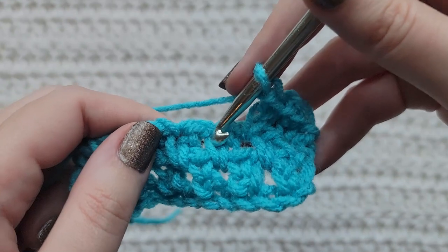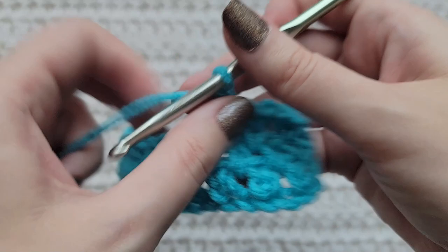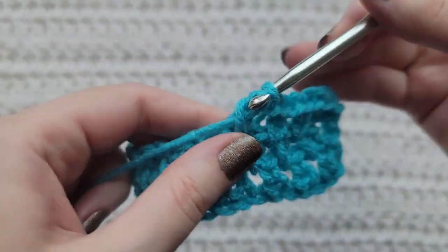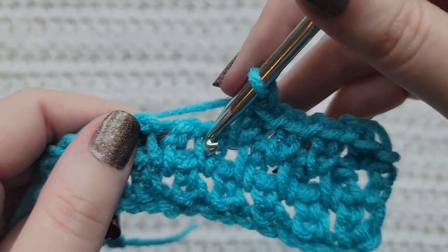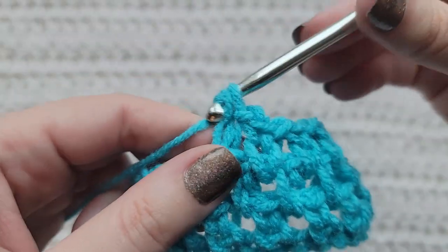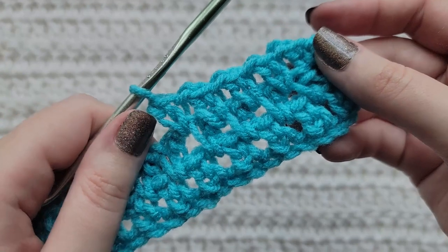Chain, skip a stitch, into the open space make an extended single. Chain, skip a stitch, in this open space make an extended single. Chain, skip a stitch, into this open space make an extended single. You would now repeat these steps until you reach the end of your row.